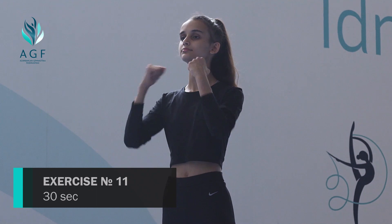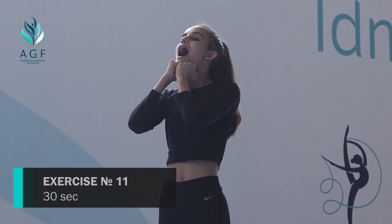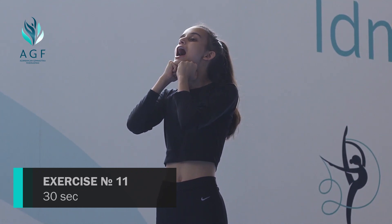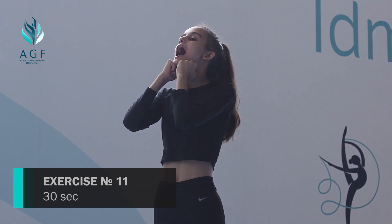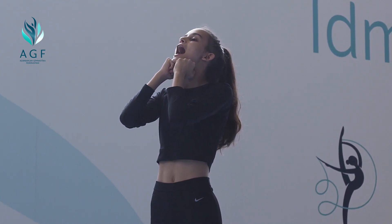Chin pushing. Put both of your fists under your chin and press your tongue against the bottom of your mouth, keeping your hands beside your lower teeth. Push your chin up with your fists while resisting that pressure with your tongue. Hold for 30 seconds.